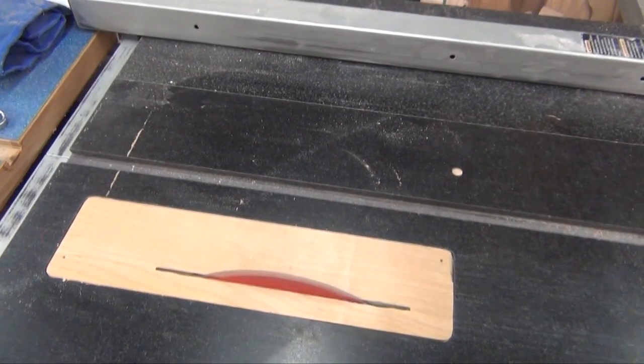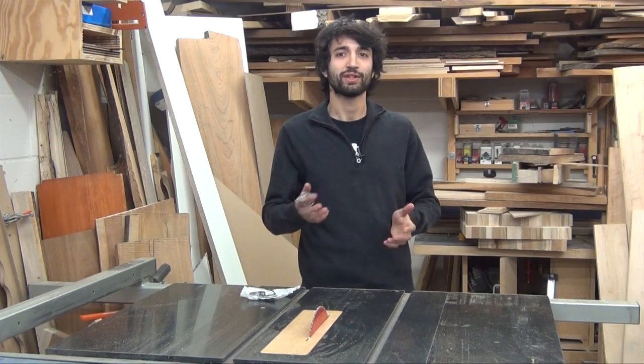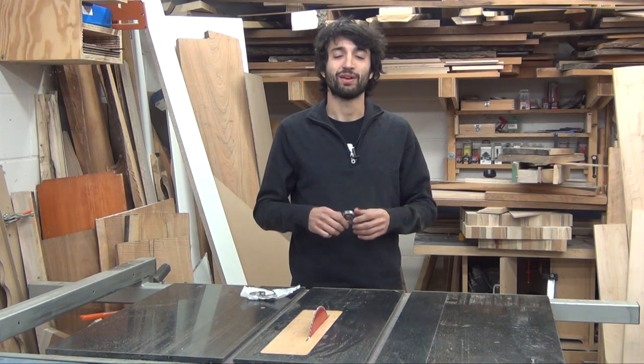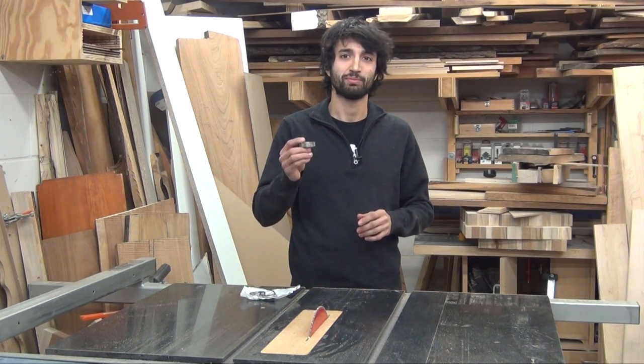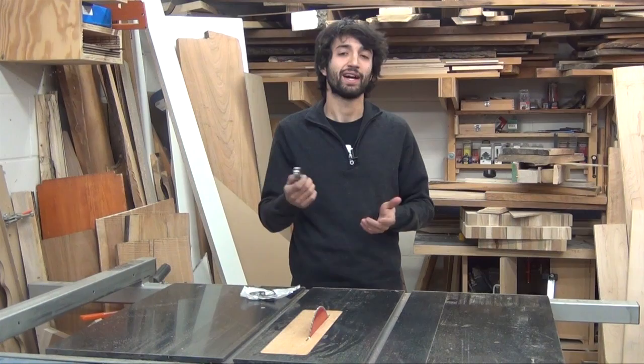And fire up the saw for the first time. So as you can see, the whole process really isn't all that involved or complicated, and you really don't need any fancy tools to do it. One thing that would obviously really help if you have it around is a puller of some sort — you can actually pull the bearings off the shafts instead of having to hammer them off like I did.